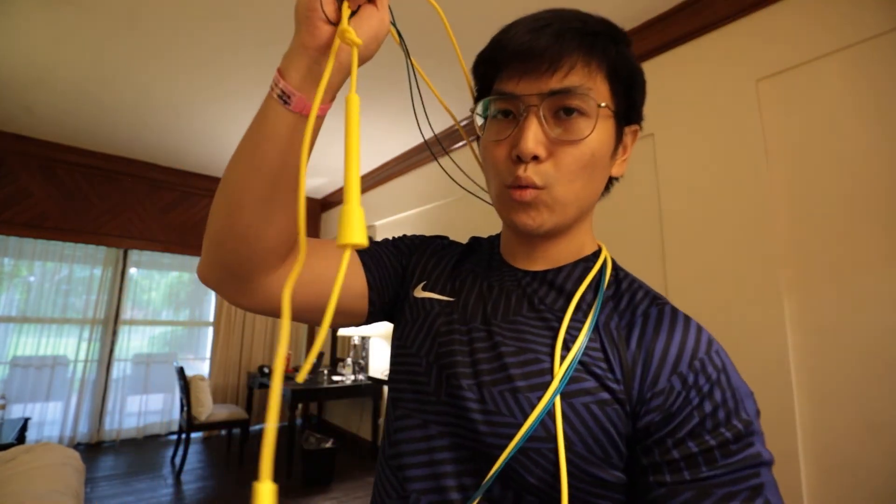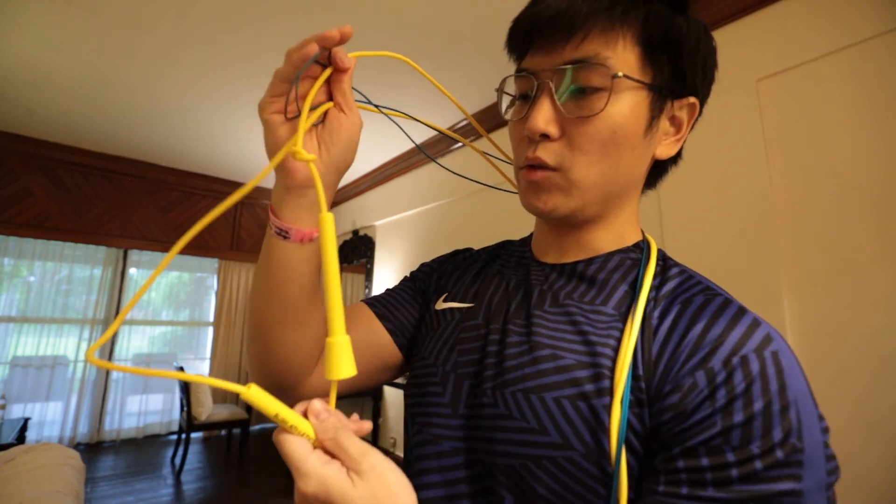Alright guys, thanks for watching — just a short video comparing these two ropes. Only the yellow rope gets a wonderful rating from me; I don't really like the blue one. Let me know your thoughts in the comments below, subscribe if you're new, thank you for watching, like or dislike — it's your life. This is 2021, take care of your health, be happy, jump regularly, exercise, and see you in the next one. Ciao!